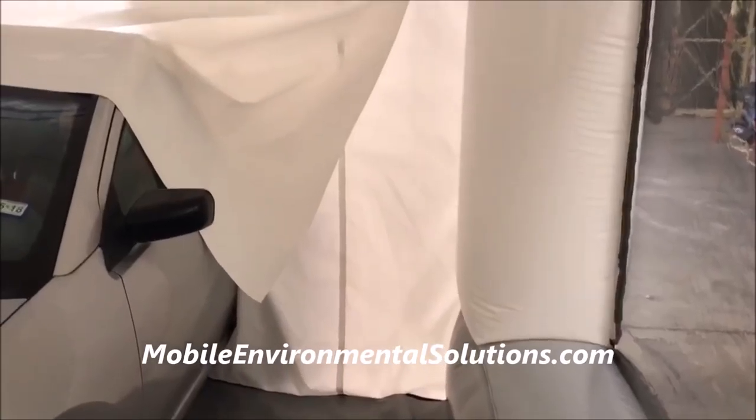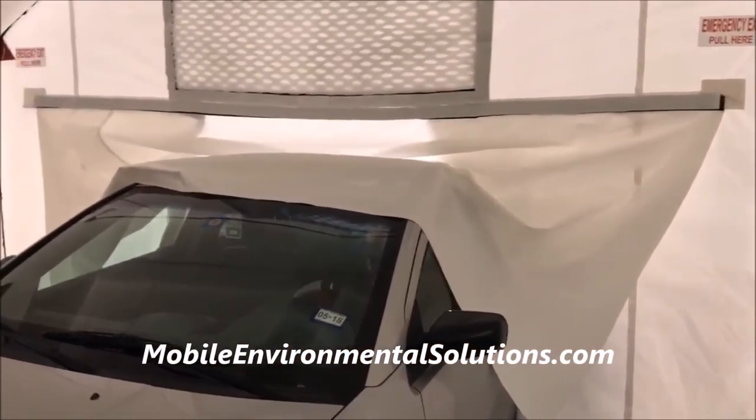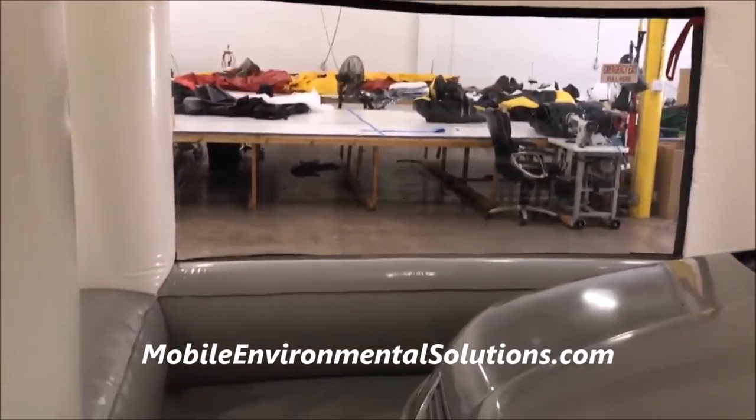You've got Velcro side curtains. You can pull the truck in, take the magnets down, put them down on the panel. You can just have the front end of the car, truck, SUV — whatever you're working on.